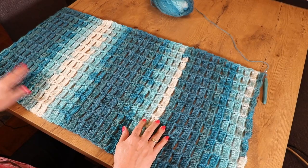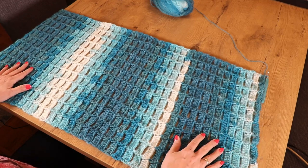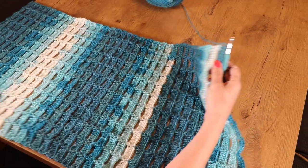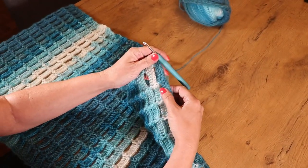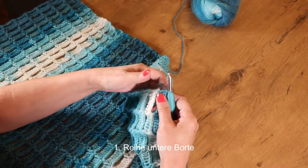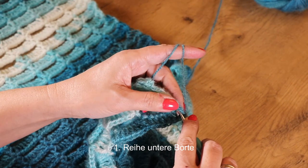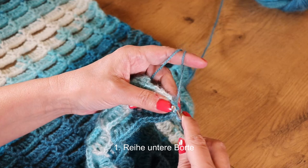Ich habe jetzt fleißig gehäkelt. Mein Teil hat jetzt ungefähr 94 cm – bei mir sind das 44 solche Mustersätzchen. Ich befinde mich auf der Vorderseite und habe mit einer Stäbchenreihe geendet. Jetzt häkle ich die untere Borte dran.